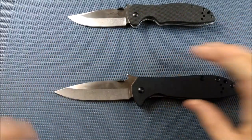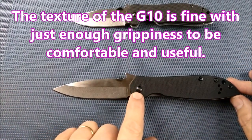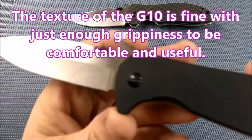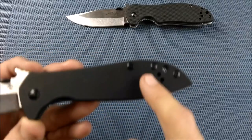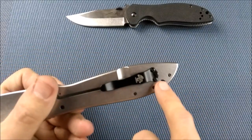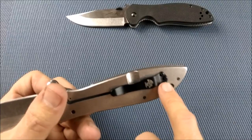Let's talk about the rest of the knife. We've got G10, a flat or standard driver screw right there — you need a standard flat driver for that. Here we've got Phillips screws, and these are also Phillips screws — size one.